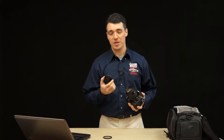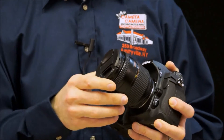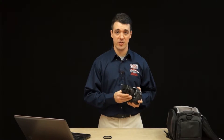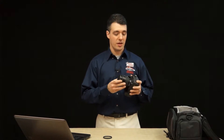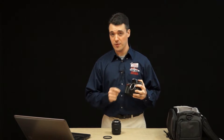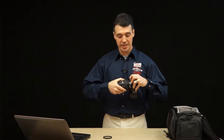Next, when you're not shooting always keep a lens cap attached to the front and back of your lens. This will prevent dust from getting onto the surface of your lens and it'll also protect it from scratches while it's in storage. If you do take your lens off for any extended period of time make sure that you put a body cap onto the front of your camera to prevent dust from getting into the sensor chamber.